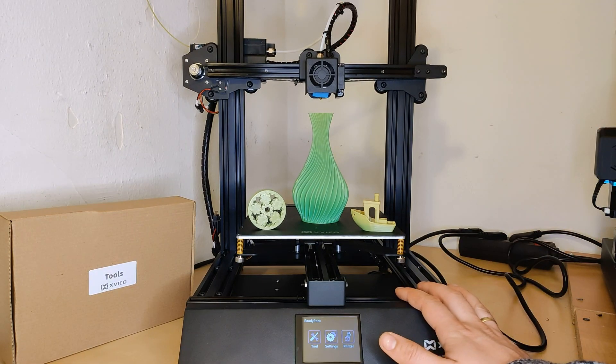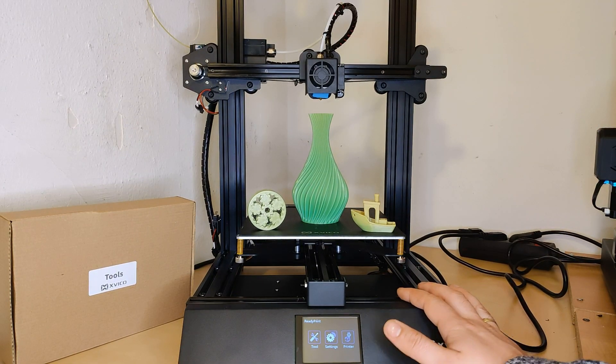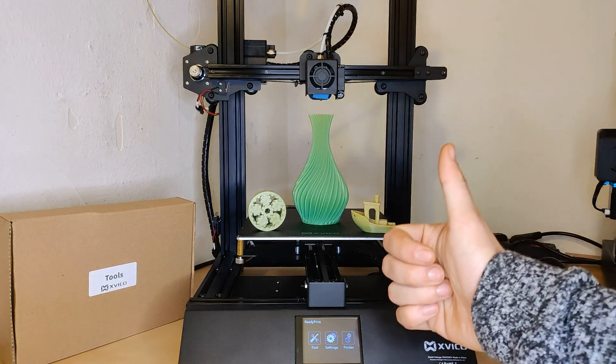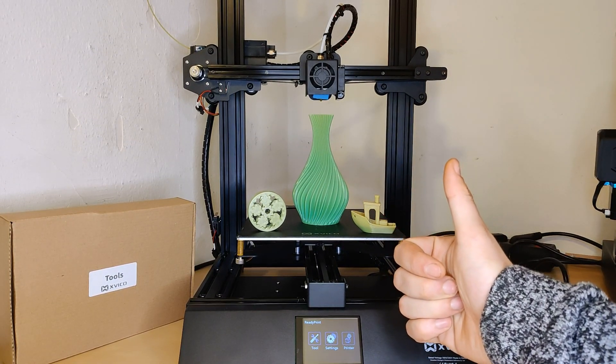Hey guys and welcome to our first 3D printer review. We will unbox the Xvico X3S, set it up and do some prints. So let's get started.